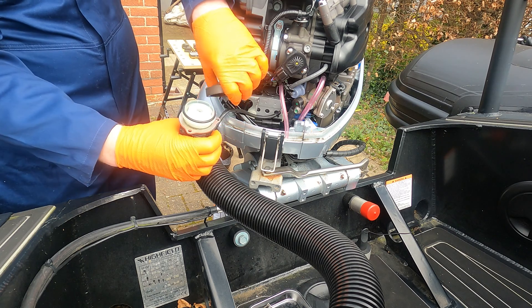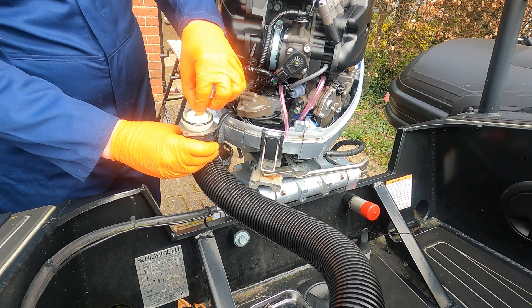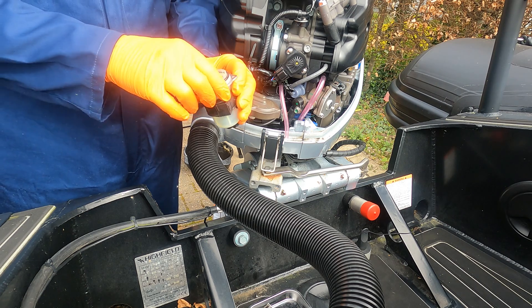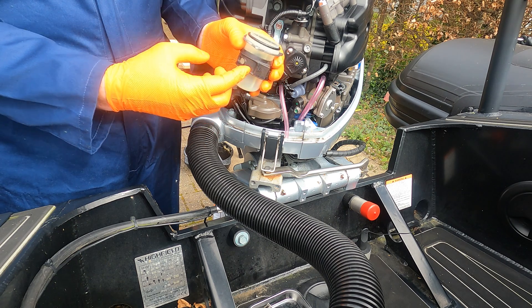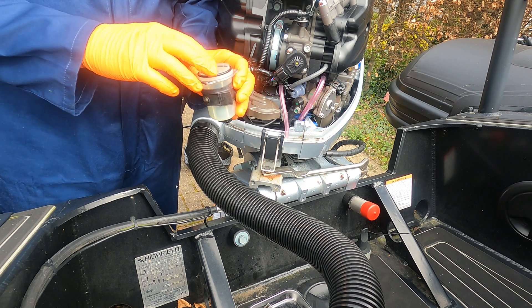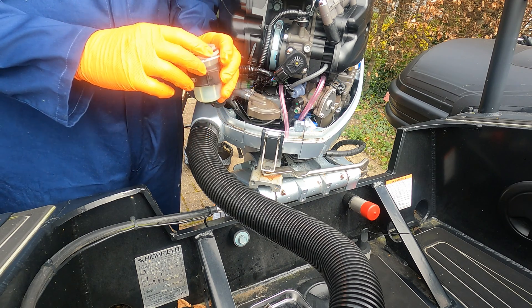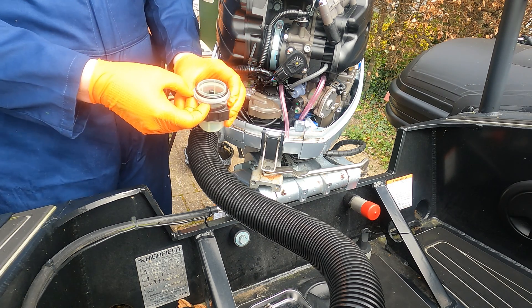We should be able to just pop that out. We've got a big o-ring and the top cap. So that's it taken apart now — there is no filter in this. This is the fuel sensor, so when you get water in with your fuel it lifts. There's a little float inside because of the difference in density — it lifts and the alarm goes off. Pretty simple. It gives you an indication of having water in your fuel. That's how you would empty it if needs be. You can see the little black float there.